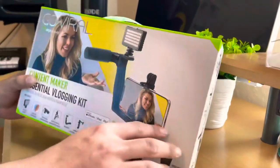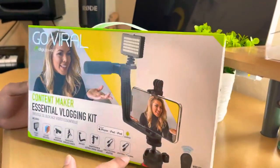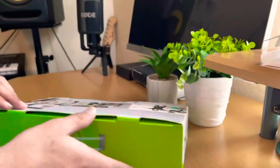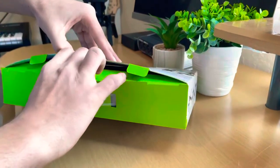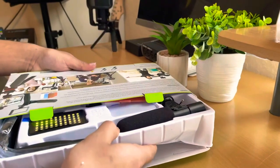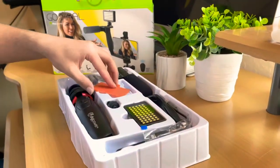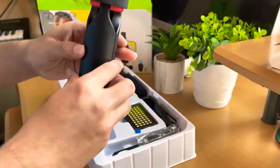Hello guys, welcome to my channel. I just went to Best Buy and bought this tripod plus microphone and lighting — it cost me $70. This is not so much a review but an unboxing video, so let's open this. Here's the tripod itself right here.